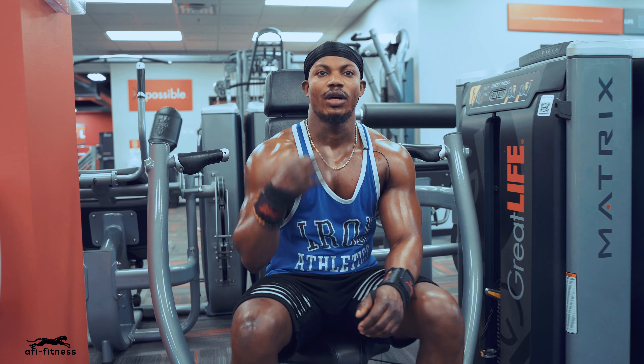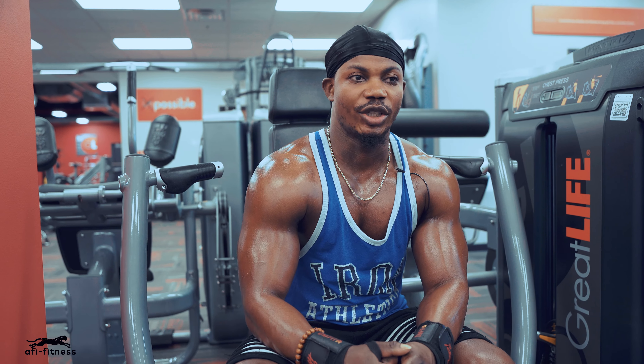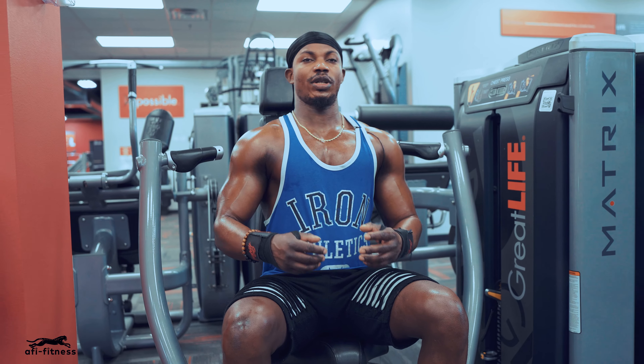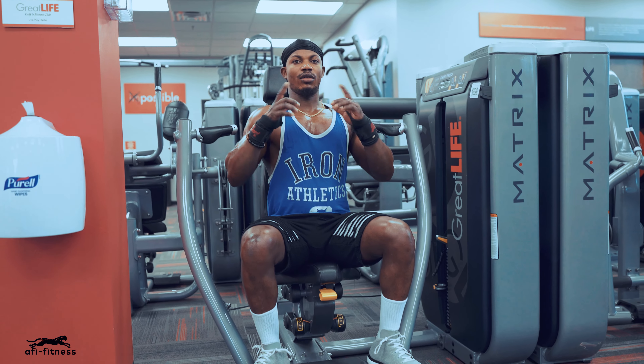It's going to be our third exercise, which is going to be the machine incline press. For the incline machine, we're just going to focus on the objects movement, just this part right here. Check it out, let's go.